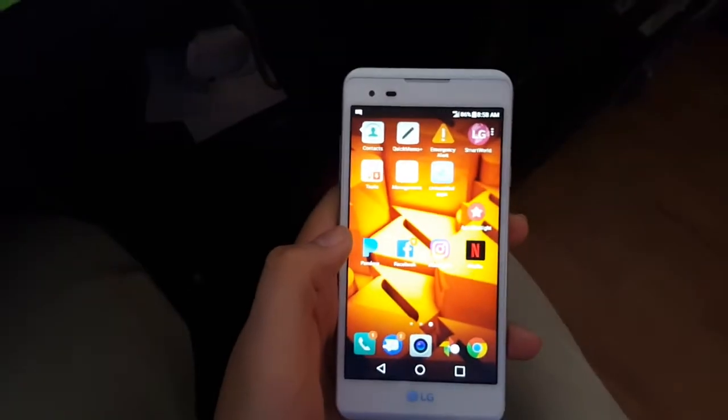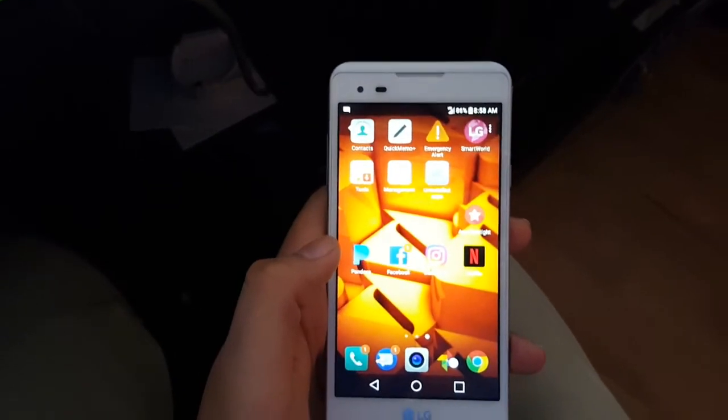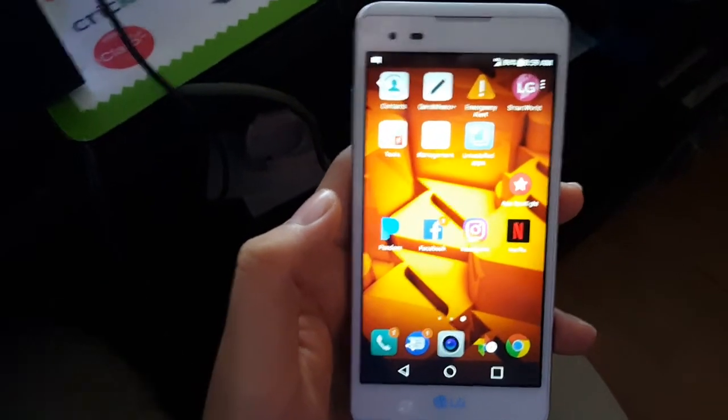But yeah guys, that's how easy it is to screenshot on the LG Tribute HD by Boost Mobile. Hopefully this helped you out. Dragonic Warfare signing off — comment, rate, and subscribe for a lot more.